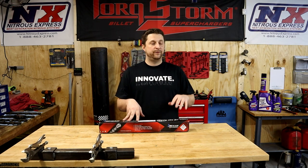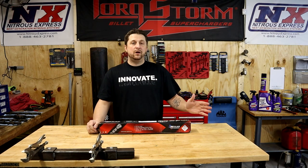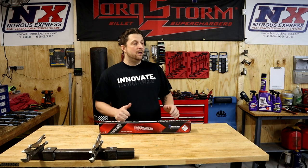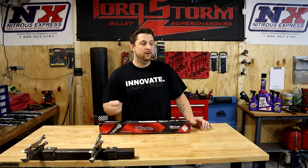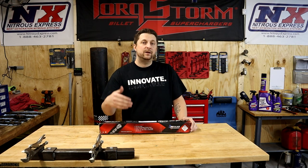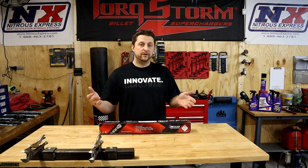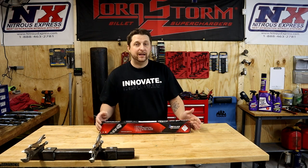Let's talk about what's different with this cam versus the cam that's in Frostbite currently. As many of you know, the truck is currently running J Green's 0.5 high lift racing cam, tuned by J Green. That's a pretty small camshaft, but it does well and we've done some great times with Frostbite running it. Currently, our best is an 11.6 on that camshaft.